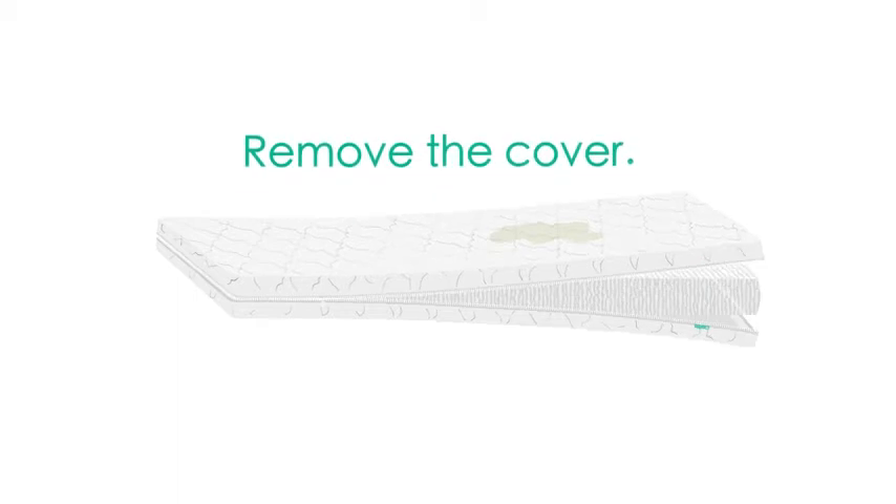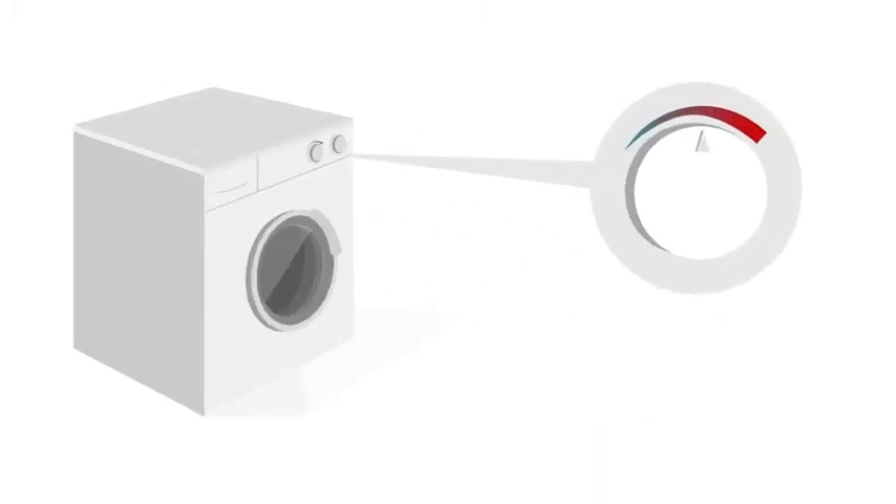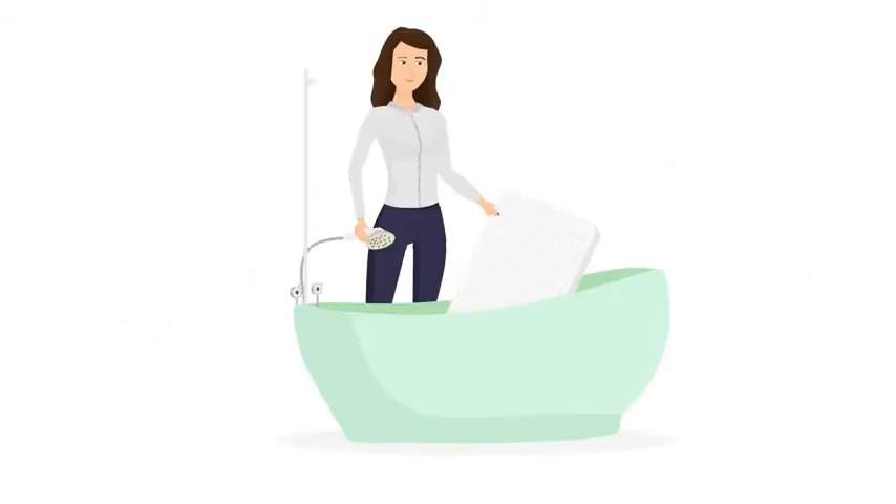First, remove the cover. Zip the cover fully closed before placing into the washing machine. Place the cover into the washing machine on a cold cycle. Once complete, tumble dry on a cool setting.